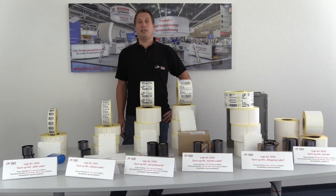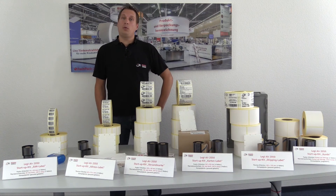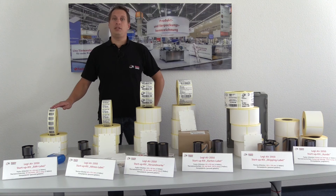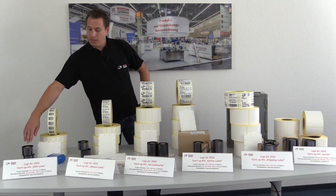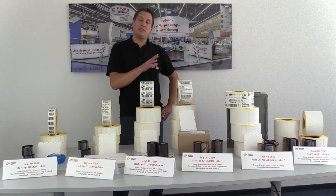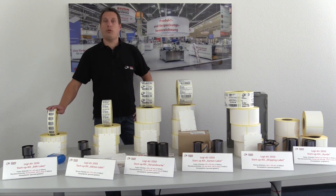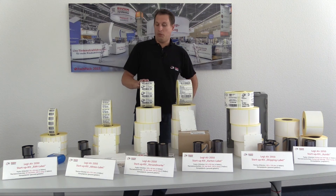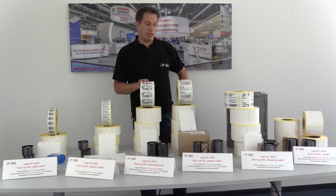To start into automated labeling smoothly, we supply you with start-up kits. Start-up kits contain label rolls, the ribbon, and the drilled application plate. We have set up several start-up kits for you — for example, for NIA ENCODE or for address labeling.